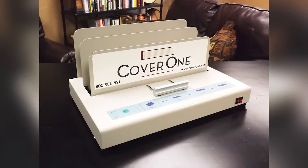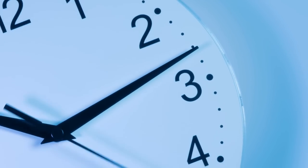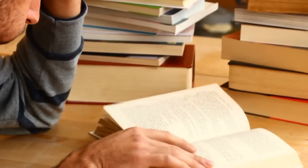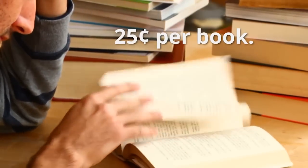Introducing the CoverOne Book Repair System. In only 10 minutes from start to back in use condition, this process can restore any size of damaged book with loose pages to better than it was brand new, and all for an average cost of only 25 cents per book.